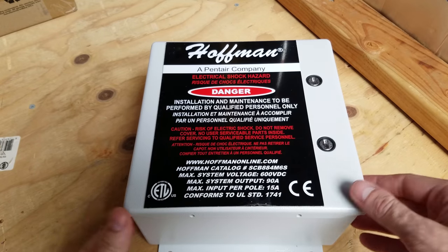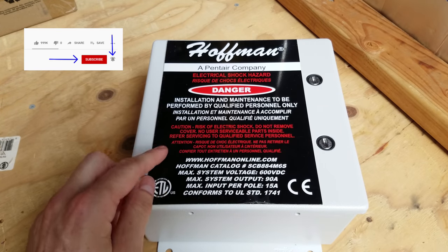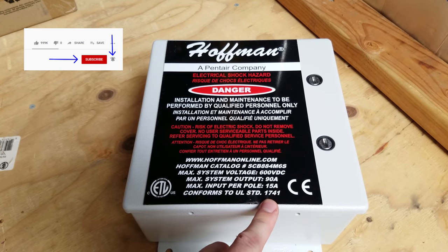Don't ever do this. These are the combiner boxes I'm going to be using. These are Hoffman brand solar PV combiners rated for up to 90 amps, 15 amps per input, and 600 volts DC.